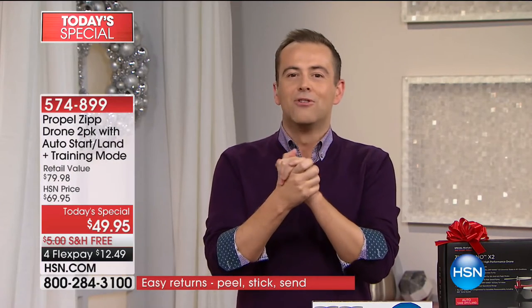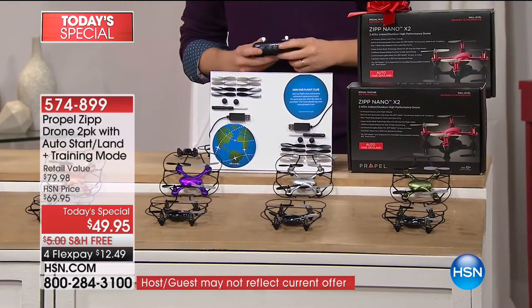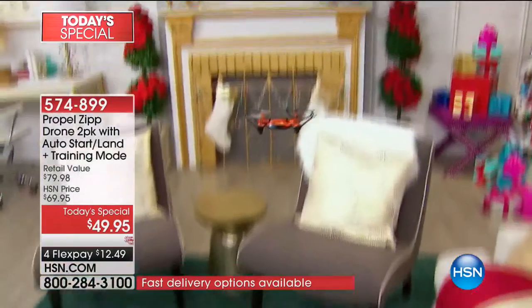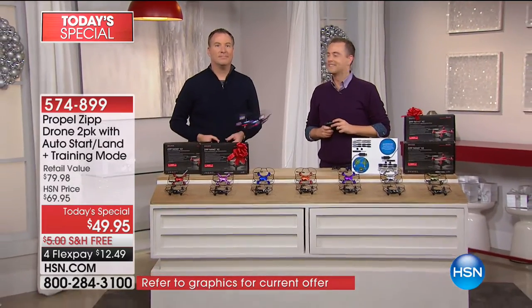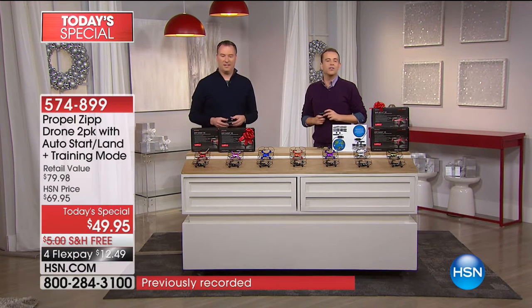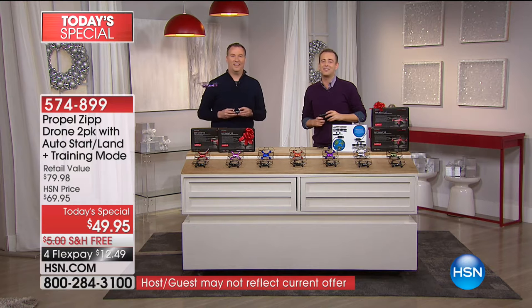We're going to take one last quick call — it's Rami in California. Welcome to the show — you're with Joe, Kyle, and Adam. I ordered them for my grandson for Christmas. One is eight and the other is nine. This is going to be awesome! Were they wanting a drone? Well, I saw this and they've been talking about it. They've had remote helicopters before and they crash and break apart easier. But these have protection around them, plus the program you offer for a year for parts — it's a win-win situation. You can't beat it for the money. I hope they love them — Merry Christmas!